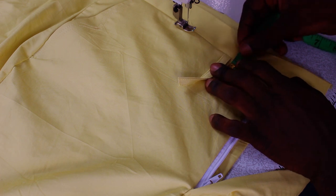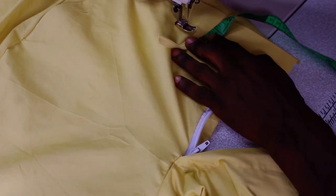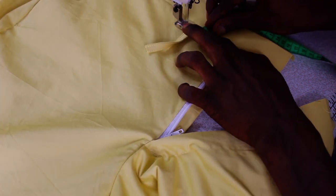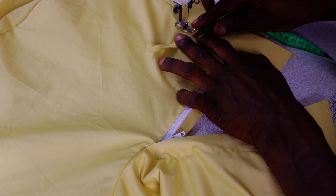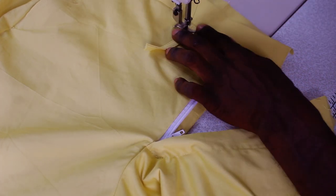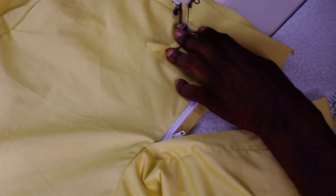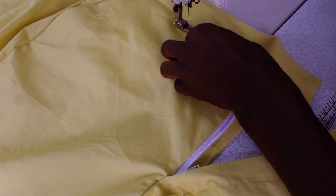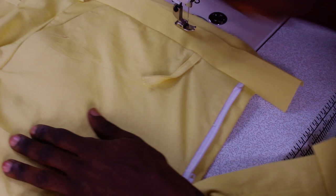Right here I'll be sewing in half of an inch on this side too. If you are enjoying this video, make sure you give it a like — that like button is just under this video. Make sure your hand is straight as you sew.